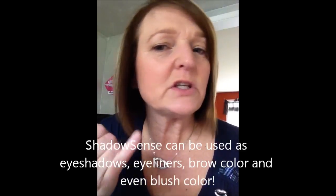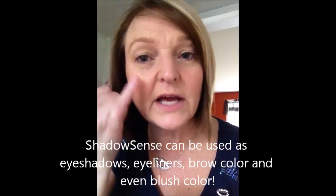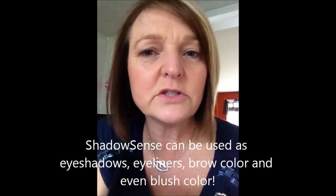Today I've already got my foundation on, a little blush on, and a pearlizer that gives you a little bit of a glow to your skin — a dewy look. I've done my eyebrows in our BrowSense product. Now I'm going to do my shadow. These are a cream product. They are waterproof, smear-proof, and will not crease on your eyes, which is really nice. As you get older and have droopy eyebrows, it's nice to have a product that isn't going to smear all over and give you raccoon eyes at the end of the day.